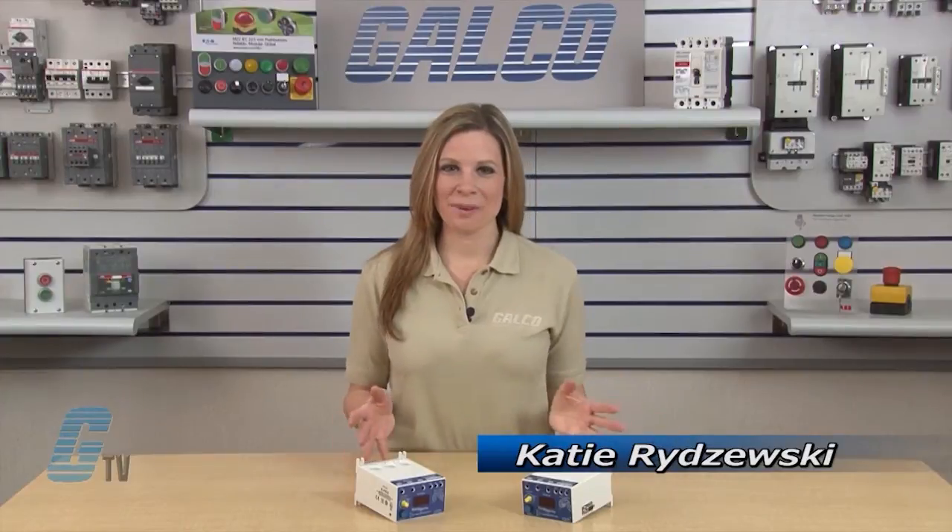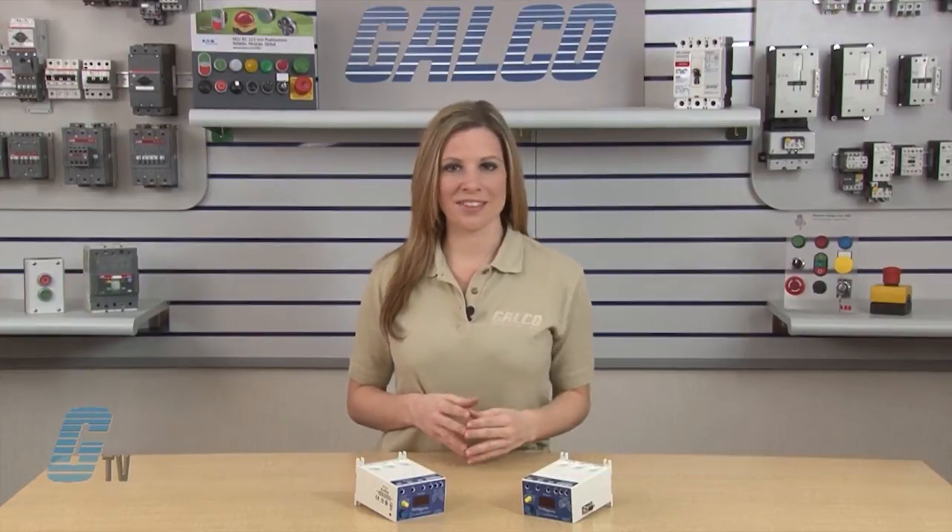Welcome to G-TV! Today I will be showing you Simcom's 777 series of protection relays.